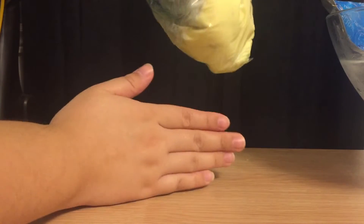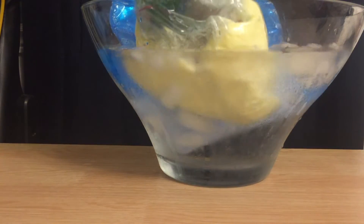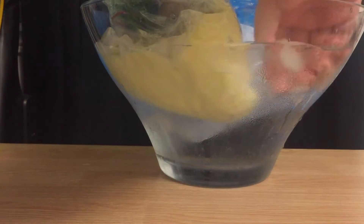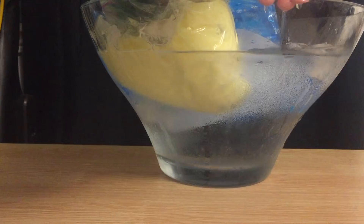Now that you have your blubber glove on, dip it into the ice bucket. How does that feel? Now stick your ungloved hand into the ice bucket for comparison. How does your other hand feel?